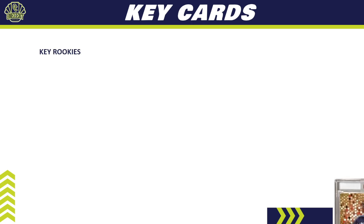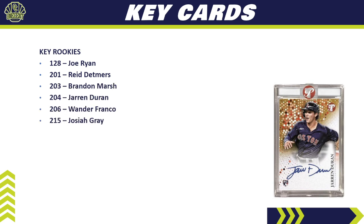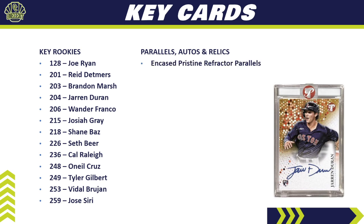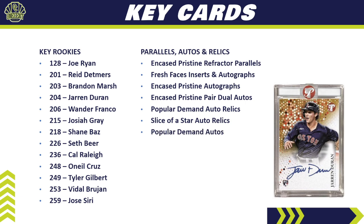The key cards we're chasing in Topps Pristine — starting with rookies: Joe Ryan, Reed Detmers, Brandon Marsh, Jarren Duran, Wander Franco, Josiah Gray, Shane Baz, Seth Beer, Cal Raleigh, O'Neil Cruz, Tyler Gilbert, Vidal Brujan, and Jose Siri. For parallels, autos, and relics, we're chasing the encased Pristine refractor parallels, Fresh Faces inserts and their autograph versions, encased Pristine autographs, encased Pristine pair dual autos, popular demand auto relics, and Slice of a Star auto relics.